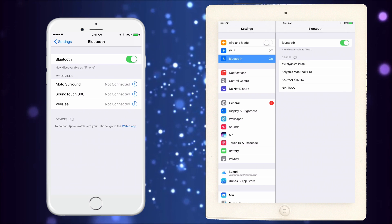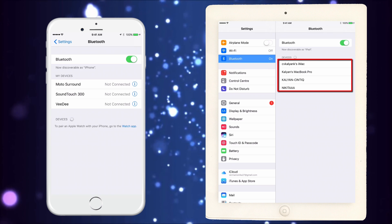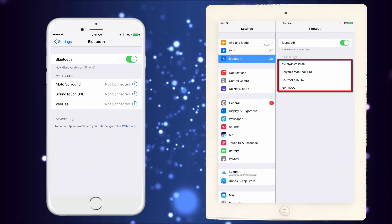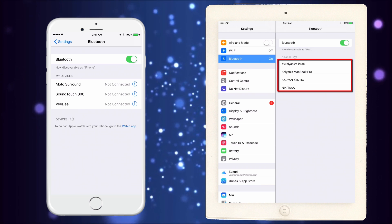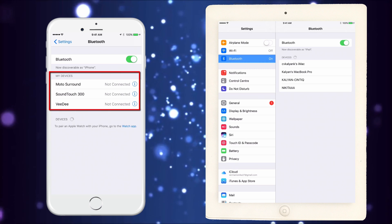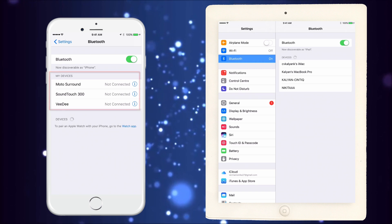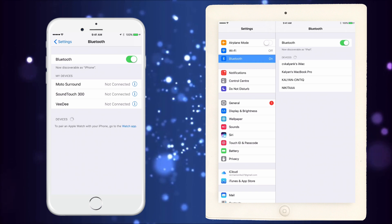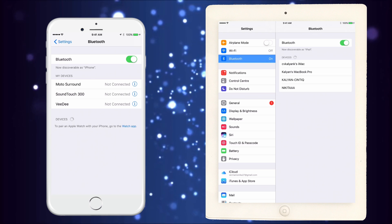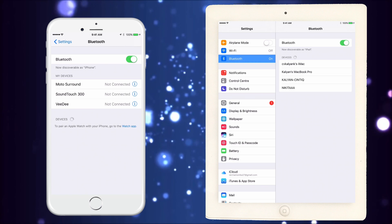As you can see, my iPad is discovering my iMac, my MacBook Pro, my Cintiq, and my daughter's laptop — but it is not discovering the iPhone, and neither is the iPhone discovering the iPad. Any other normal two devices would be able to discover each other and pair. But not with Apple products — that's not going to happen.